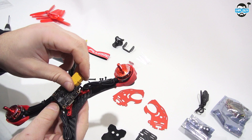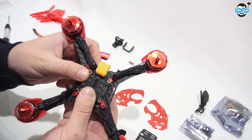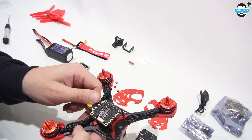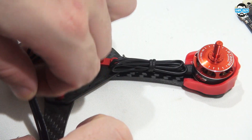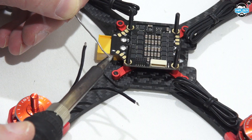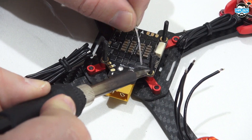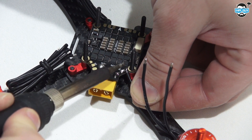Now it's time to attach the PDB and ESCs onto the bottom. We're going to use the very long screws to actually hold this in place. It's worth making sure you put this on the right way — with the gold tabs on the top that you're going to solder the motors onto. The motor wires just go across to the M1, M2, M3 and M4 tabs. Just cut them to length, tin up the cut wires, and also tin the ESC pads.